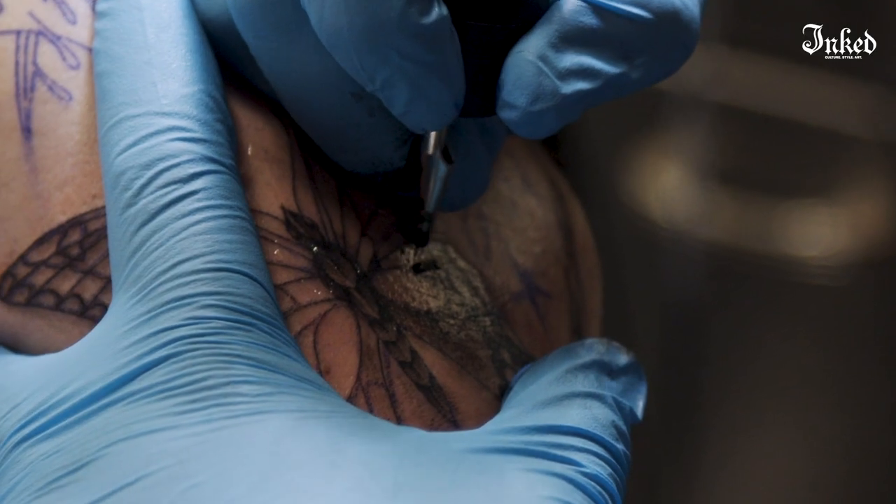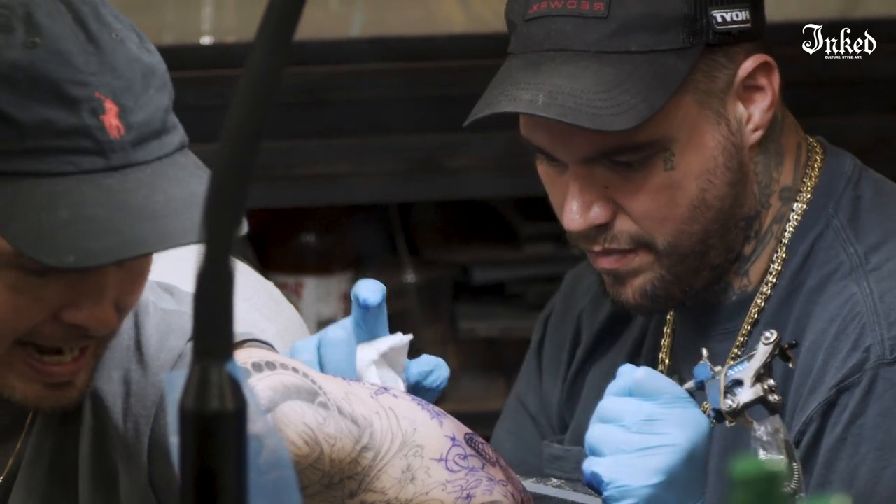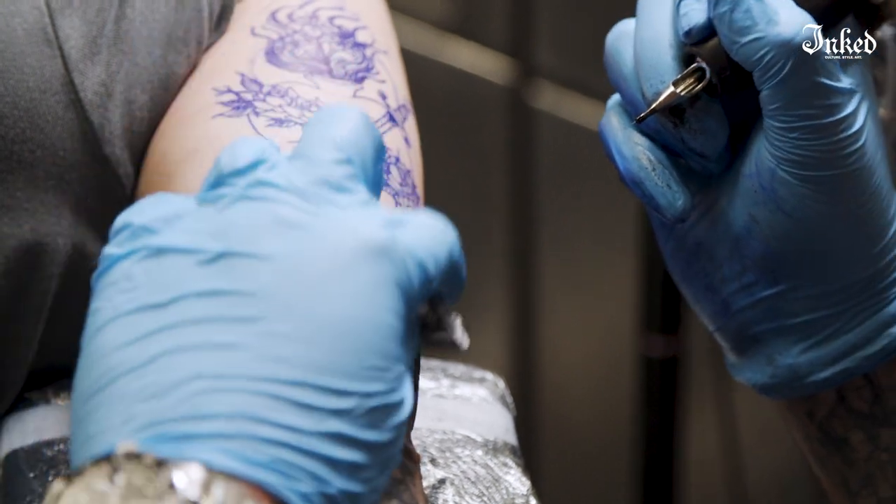I think everybody tries to generalize the feeling of getting a tattoo by pain level or whatever, but at the end of the day, some people are a little tougher than others. If the tattoo's done right and they're not scraping it with sandpaper, most of the time it's going to heal good. I don't buy into using the Tegaderm and all that stuff. Realistically, I see my tattoos five days later and they're healed.